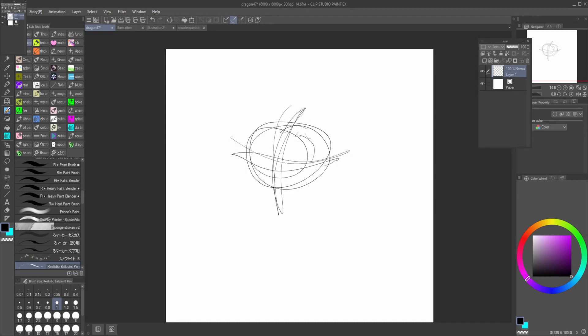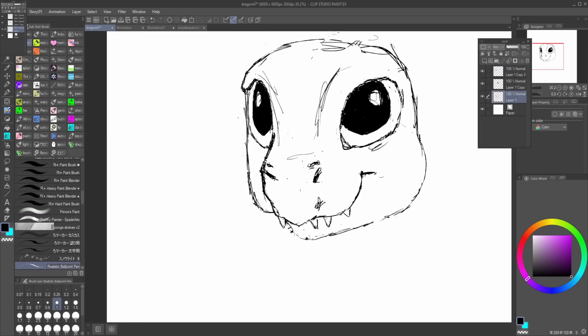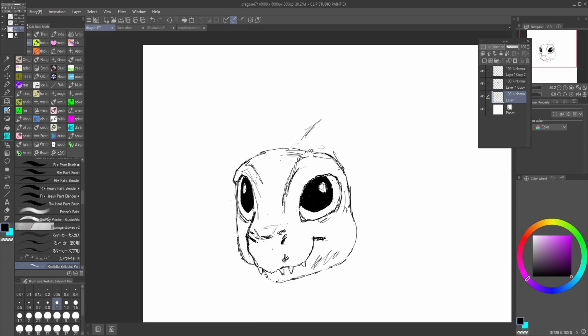I've missed, I don't know how many days now. I think I'm a week behind, possibly. I can't remember, but this is supposed to be dragon number 47. So I think I should be on 57.